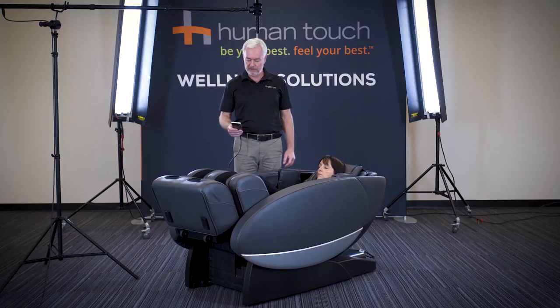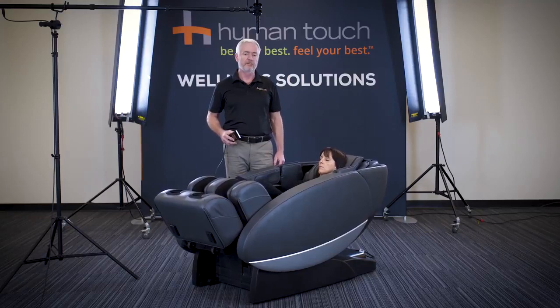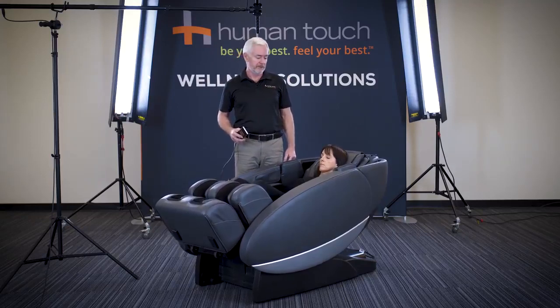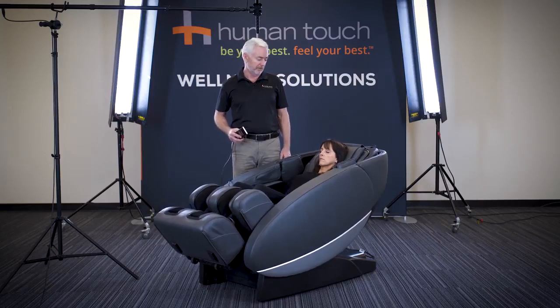We're going to begin a five-minute demonstration mode. This demonstration is voice guided, and the soothing voice will guide you through all the different features of the chair within a five-minute program.